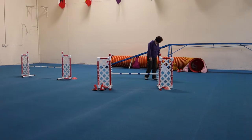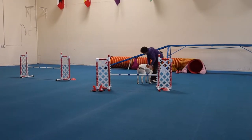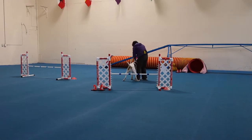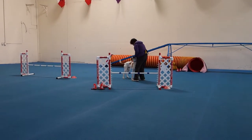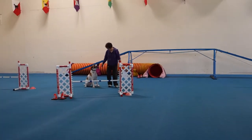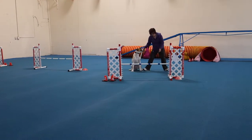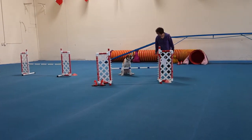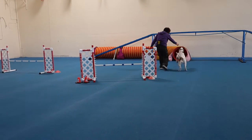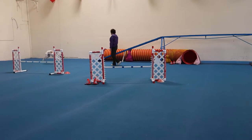Ellie! Ellie! Ellie! Ellie! There you go. Great job! Here! Go! Good!